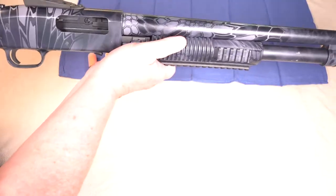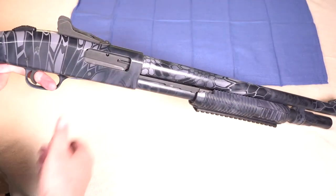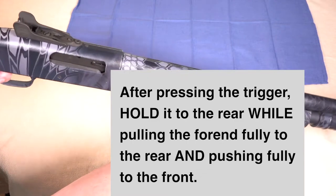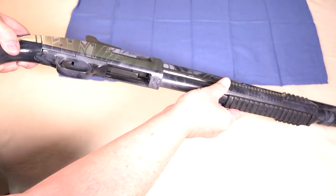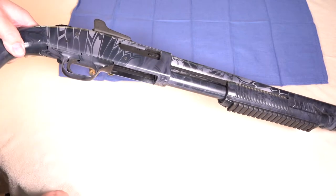Rack the slide and then press and hold the trigger to the rear. The hammer should fall because you still have the safety in the firing position. Rack the slide one more time, then release the trigger and it should reset. The action lock lever should again be in this downward position.